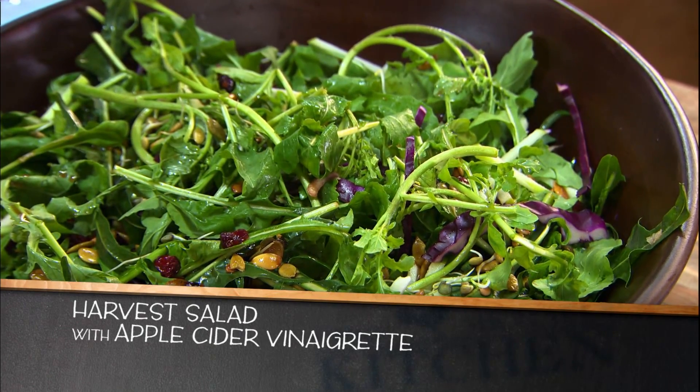The bottom line is this: once you know the basics, you can stir any twist you want into your salad bowl.